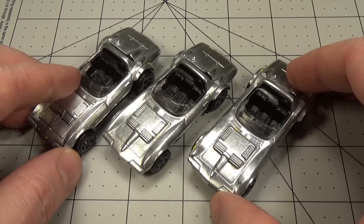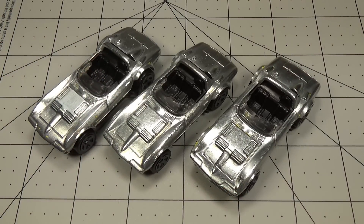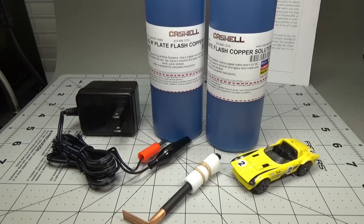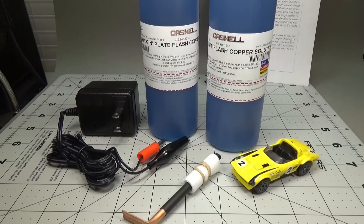Before you can plate, you need to take the car apart and remove the paint. For the sake of brevity, I've gone ahead and done just that. If you're unfamiliar with taking the car apart and removing paint, I'll leave a link to a how-to video below. To do the plating, I'll be using pre-built kits I purchased from MicroMart that a subscriber pointed out to me. I'll of course leave links to these kits below.